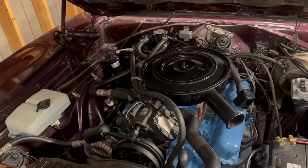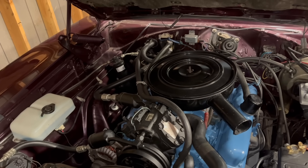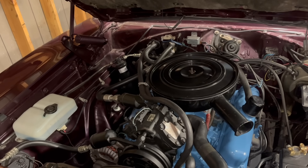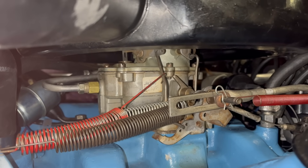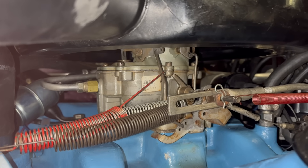With that done, I'll verify we still have full throttle. I'll tune the screws on the carburetor and make sure this 318 is running the best it possibly can with that BBD carburetor on top. And speaking of that BBD carburetor, why do you all hate it so much? I like the BBD. It's really simple, and it's so easy to work on.